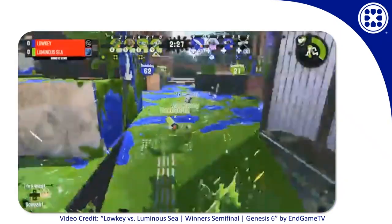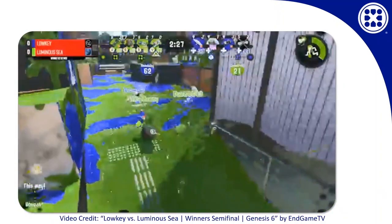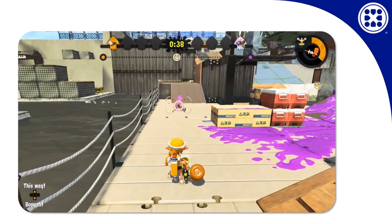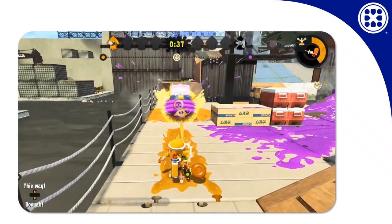One weakness with this is that if you just keep hammering around the whole time you're using the special, an opponent might manage to stay far enough away that they can shoot you from behind or from the side, or if they're really brave, from in front between the hammer swings. This was a lot easier when the hammer was released, but it's definitely still possible.